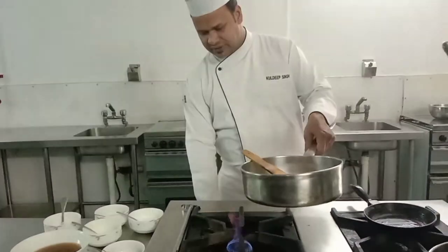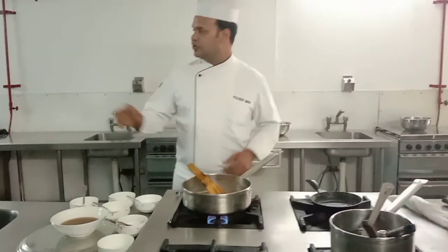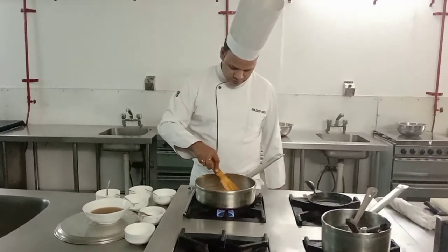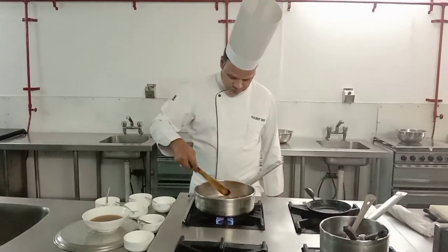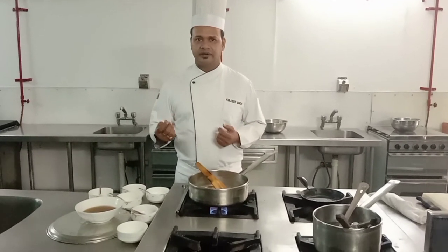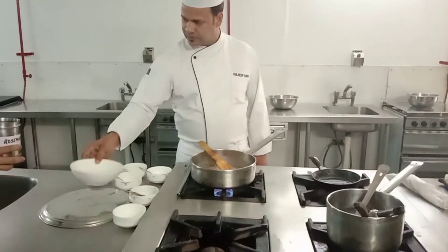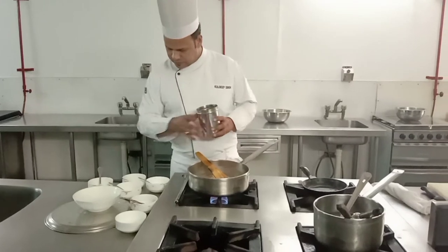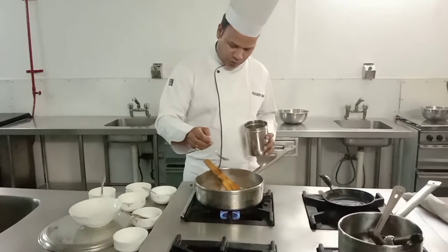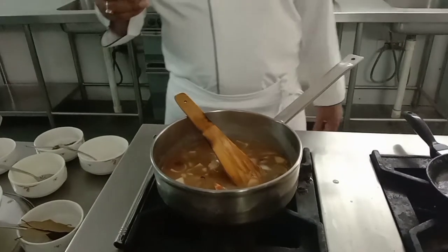If we cook the sauce longer, the flavor will concentrate. The more we reduce it, the better the flavor. We keep on cooking and I am adding rosemary. You can use the dry one also, and instead of rosemary you can also go for thyme.